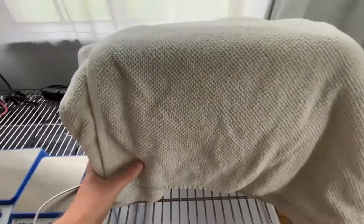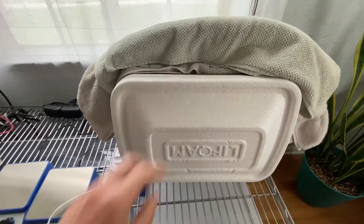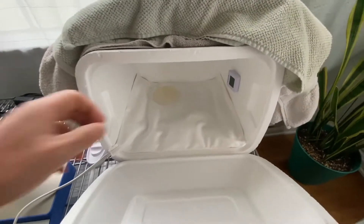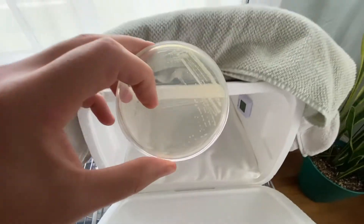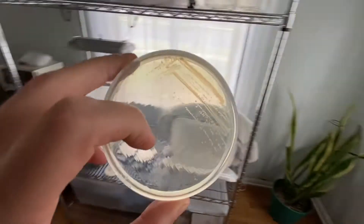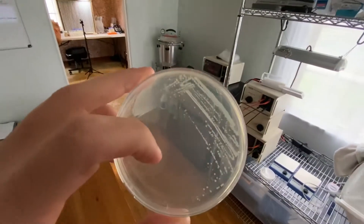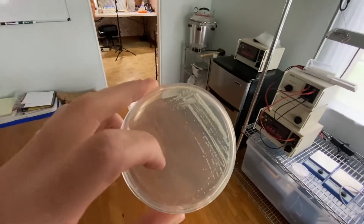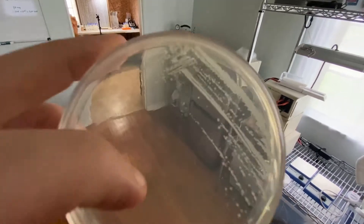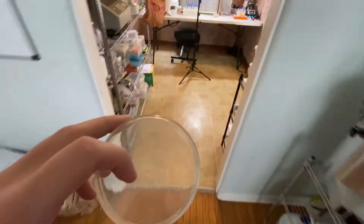I can usually tell right away if it's working because E. coli has a very particular smell. Yep — I smell E. coli. Wow, look at that! So first of all, you can store an E. coli stab for 15 or greater weeks — that's over three months — and it will survive. Look at all of those colonies growing. This is the DH5 alpha. I'm going to bring that over into the lab.